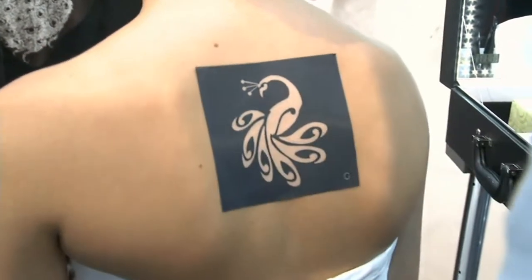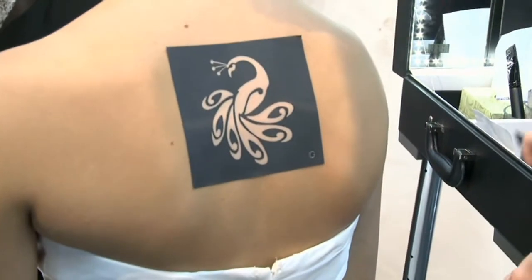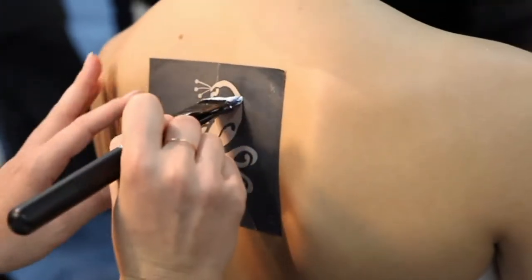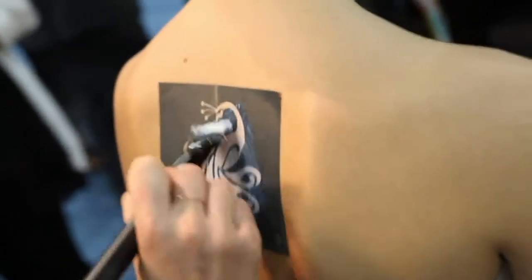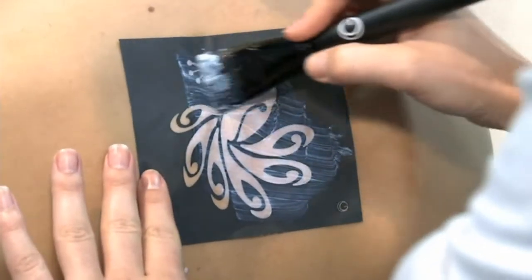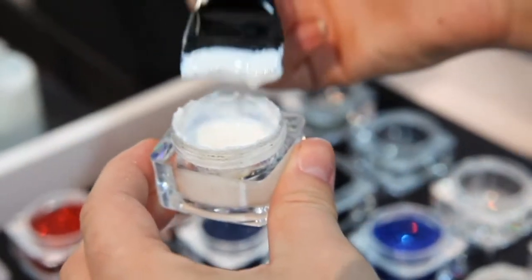Make sure that stencil is nice and flat against the skin. We're going to brush on our latex-free hypoallergenic body glue. This is what makes the glitter tattoos last as long as they do. We want to get a good application of glue and go right over that stencil — no need to stay within the lines or be dainty. This is what makes it a really efficient service, no matter if you're doing a small or a large piece.